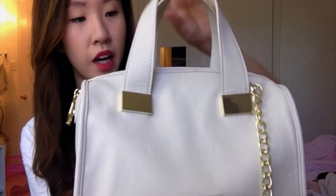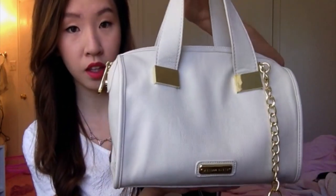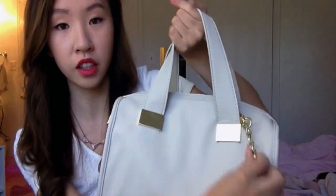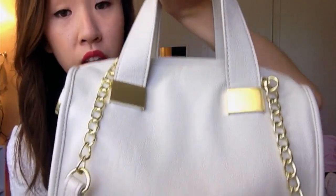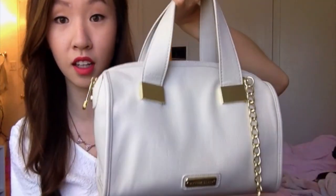It's really nice — I love this bag, I'm so obsessed with it. It's really great for summer because of the color. It's white and it has gold hardware, and it has a strap so you can wear it either way. It's so pretty and I got a lot of compliments on it.